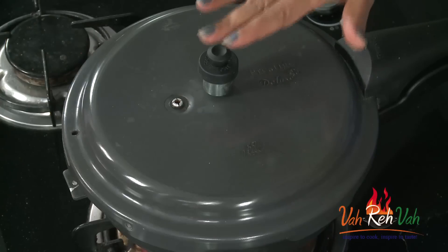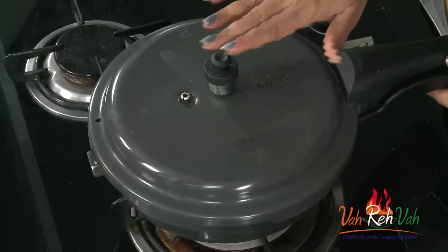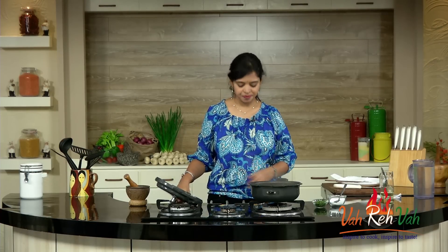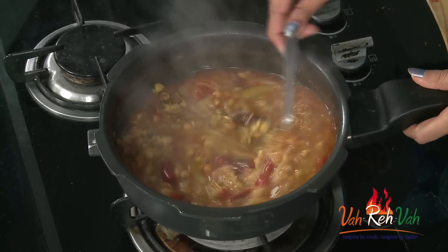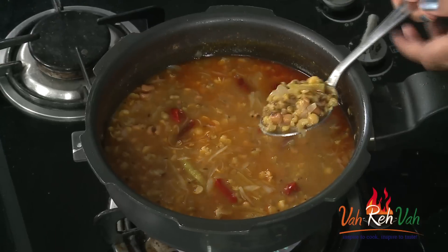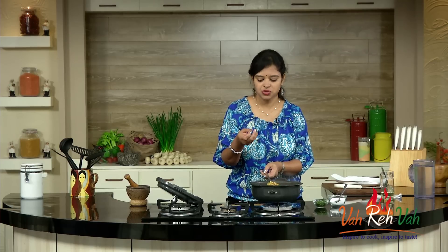Reduce the flame and let it cook till you get 5 to 6 whistles. After 6 to 7 whistles I want the dal to be fully mashed, so I cooked it for almost 10 minutes. Once cooled down, remove the lid — we need not do anything extra. You can see the dals have nicely cooked and are nicely mashed because we cooked on a very slow flame for 6 to 7 whistles.